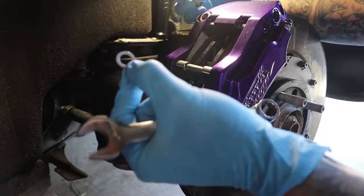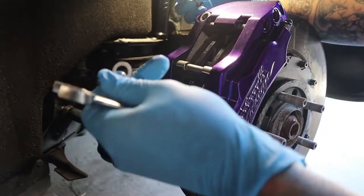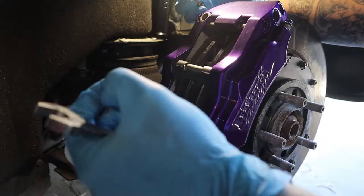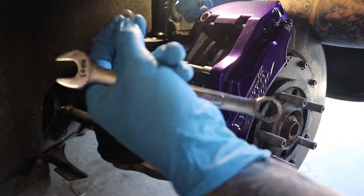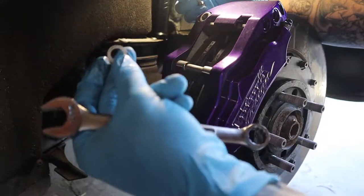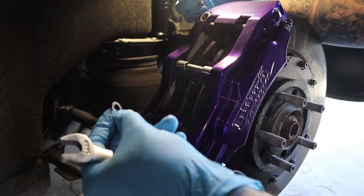The crush washer doesn't look like there's too much pressure on it. I'm going to see if I have any copper ones that might crush a little bit better than these. I've never had much luck with the aluminum ones. So we'll see if I have one — if not, it'll be a trip to the store and replace this and then bleed the brakes.